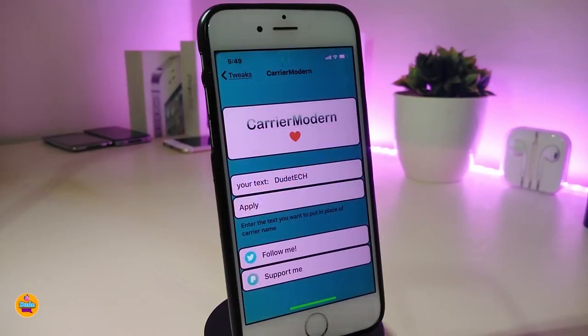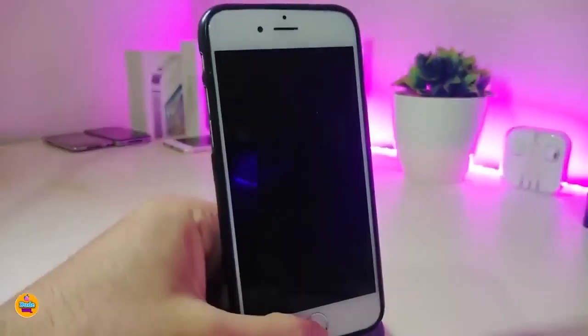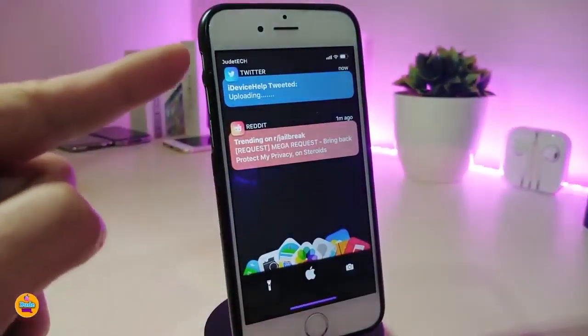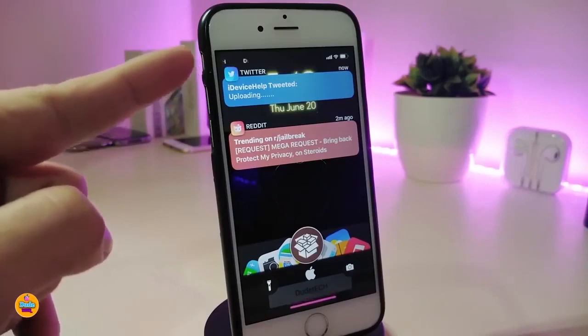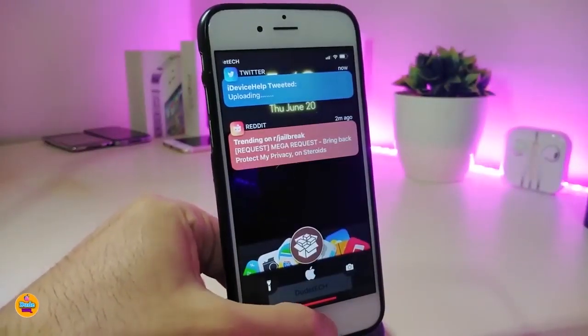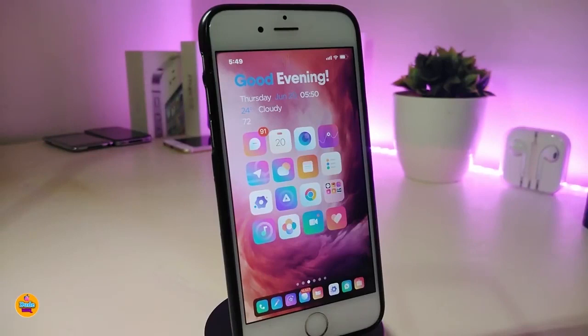The next one is called Carrier Modern. This lets you change the text on your carrier name — you can put any name you'd like. Once you type the name, press apply and it will change the whole carrier name. On the lock screen, the text will be different and won't show your actual carrier anymore, which in my opinion looks really nice.